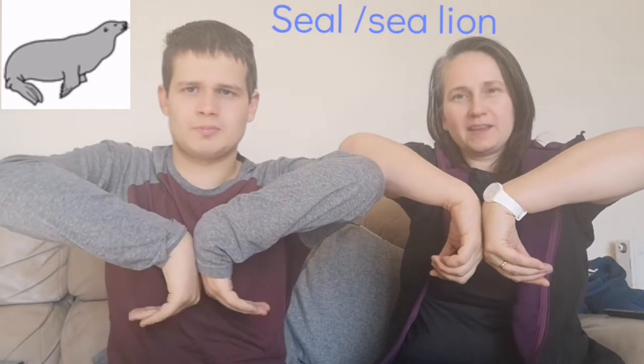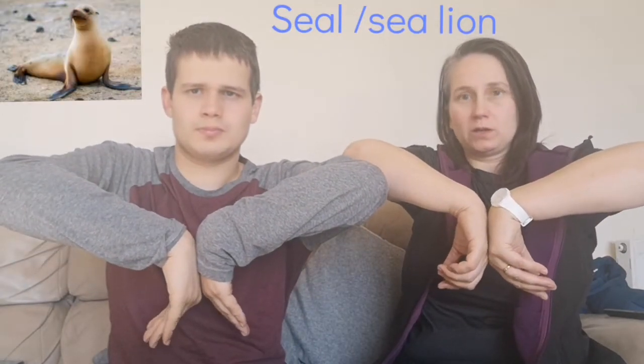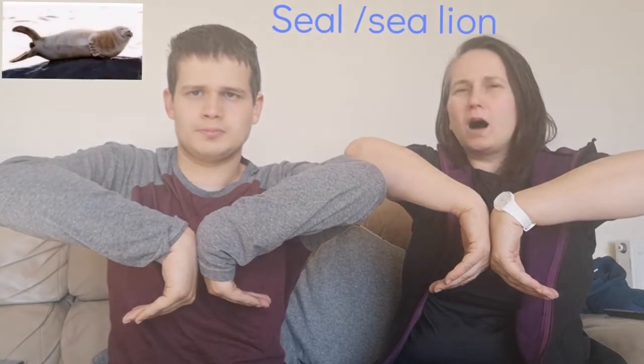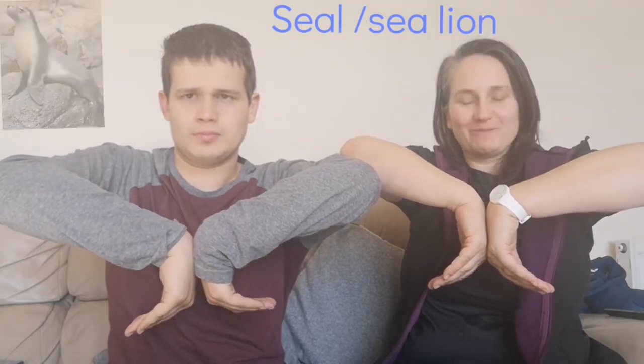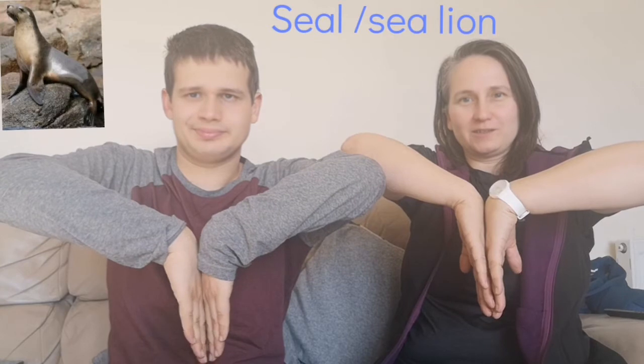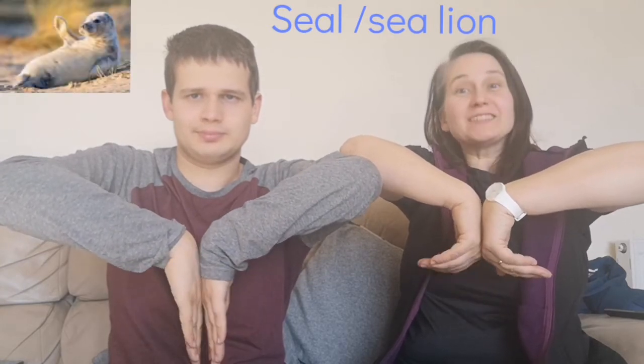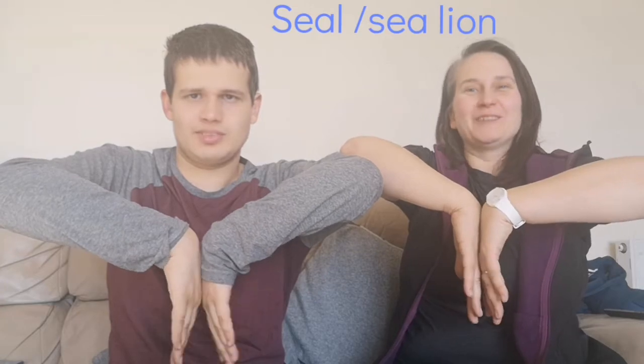Can you put the palms of your hands together like this and keep them touching? Now these bend like they're the hind flippers on a seal. And then they stretch and bend. Stretch, bend — that's the sign for seal.